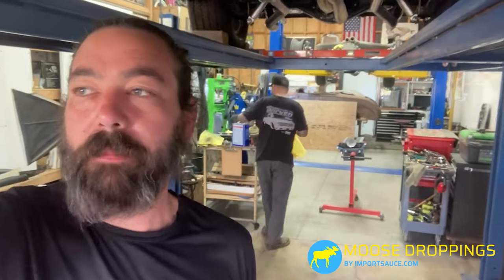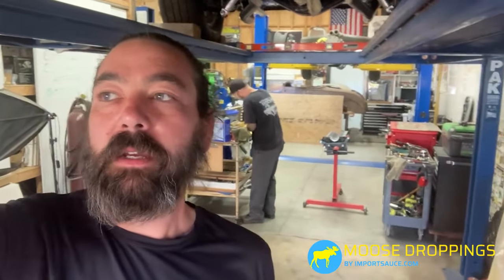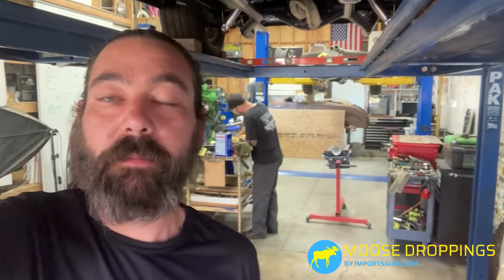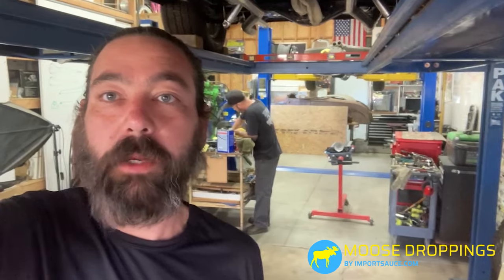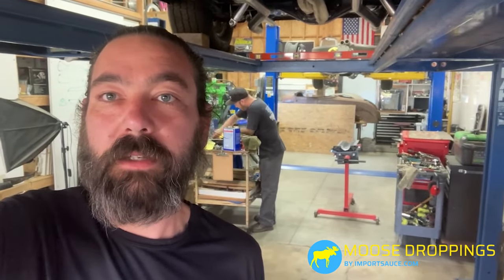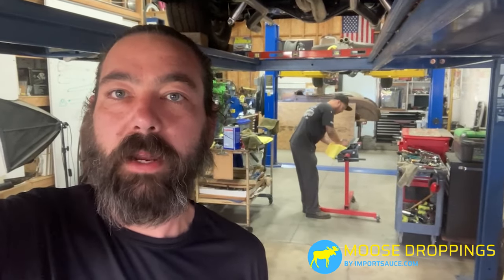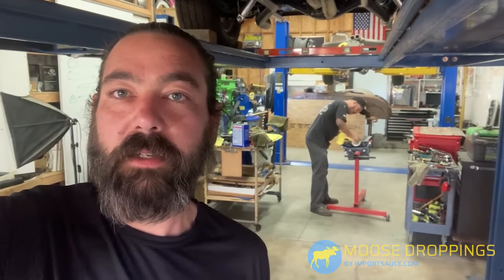Hey everybody, Joel here — Moose Droppings by ImportSauce.com. Today is the day we flip the ratchet switch and start building things back up. It's been a year in the making. We're going to take you through step by step, building this engine up — every bolt, every torque spec, all the way up. Hoping to have this done in about a week. We are starting with the rotating assembly today.